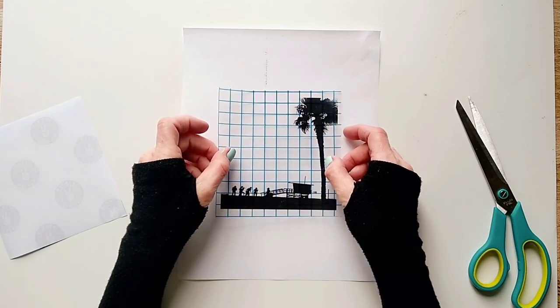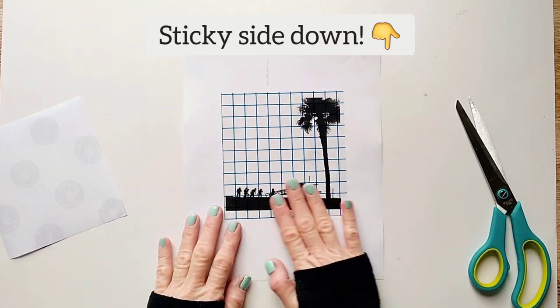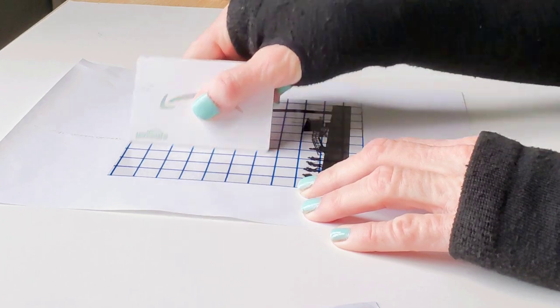Now we're going to line up the sticky side of the transfer paper over the image and use something like an old card to burnish it a little.